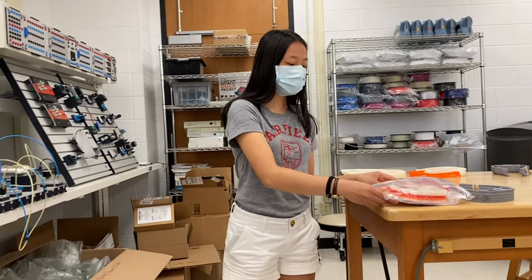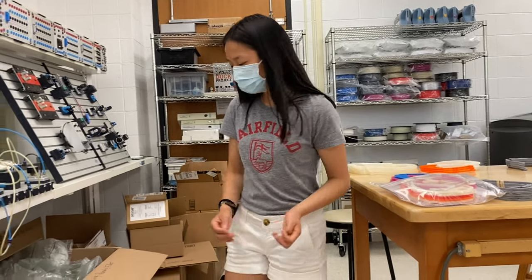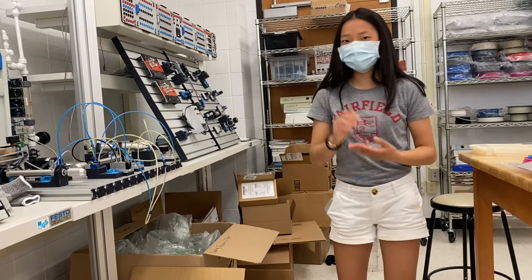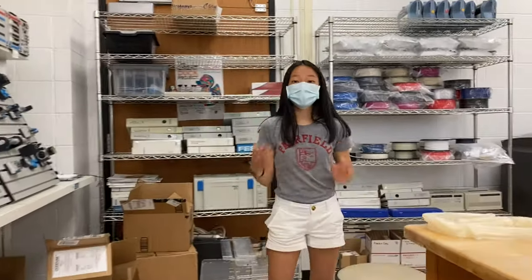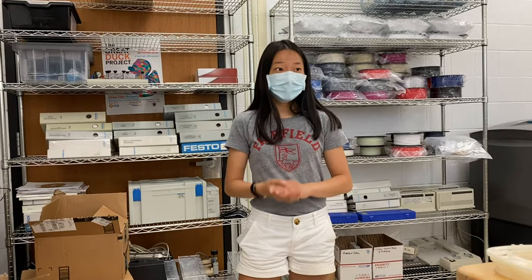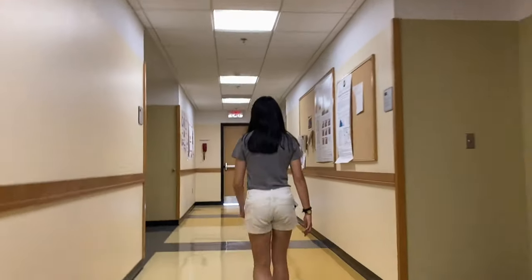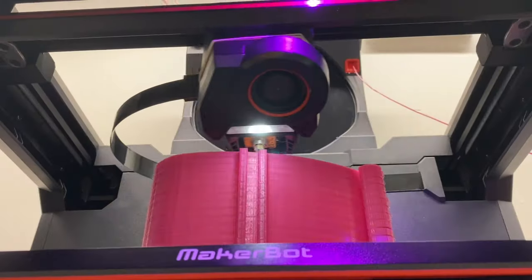We'll organize each of these plastic bag packages for pickup, delivery, or mail. Now what we want to show you is our second lab, which is on the other side of Bano. In this room, we have three more MakerBots for printing.